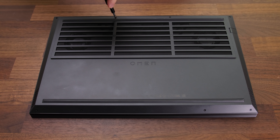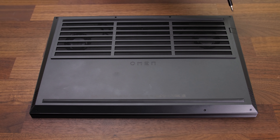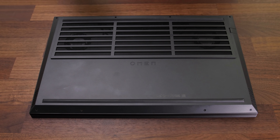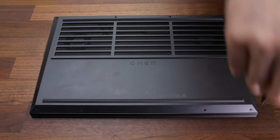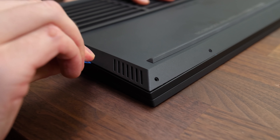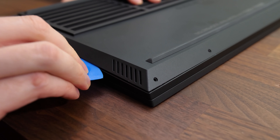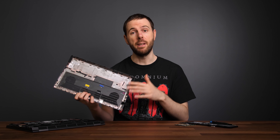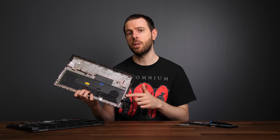Pretty much everything else can be upgraded though. To open it up, simply remove 8 Phillips head screws. The four screws down the front are shorter than the rest, so keep that in mind when putting it back together. I'm using pry tools from iFixit to get inside — links to everything used can be found in the description — but you could also use a credit card in a pinch. I've removed the bottom panel a fair few times now and one of the plastic clips on the sides has snapped off. I don't think it'll really be an issue as there are plenty of others to hold it in place, but just something to be aware of.